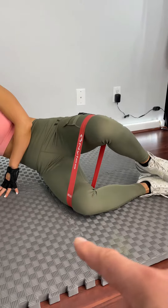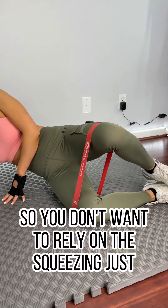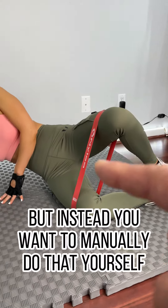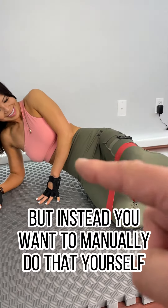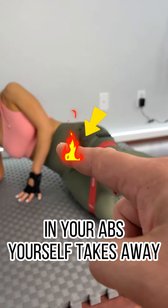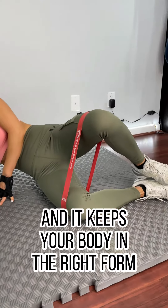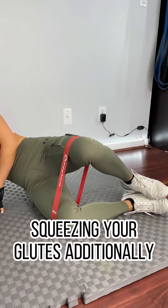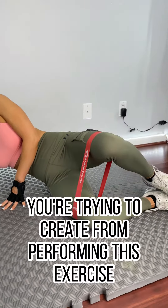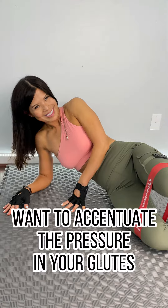As you start to open and close to perform this exercise, you want to manually squeeze your abs and squeeze your glutes in the back. You don't want to rely on the squeezing just from the resistance of the band. Adding the pressure in your abs yourself takes away extra pain from the lower back and keeps your body in the right form.